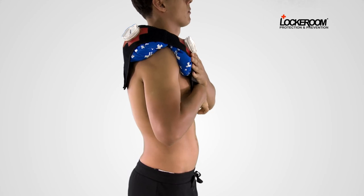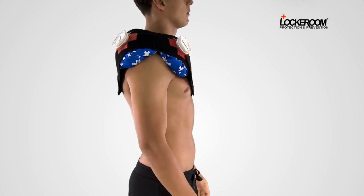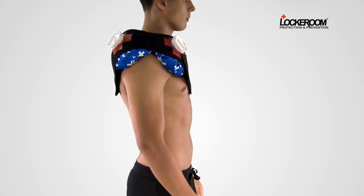Leave in place for 20 to 30 minutes. Continue 30 minutes on, 90 minutes off for at least one day.